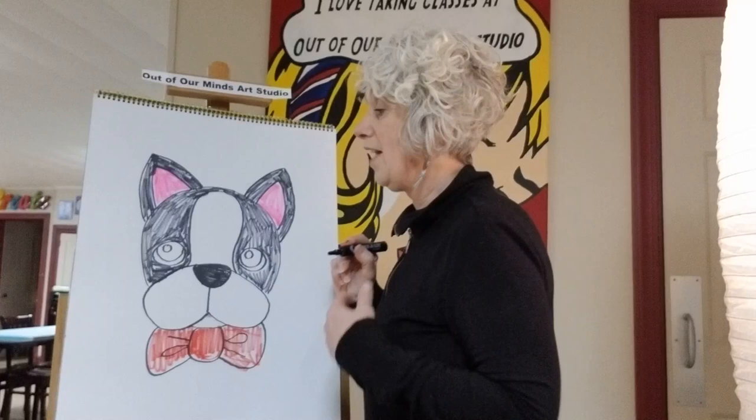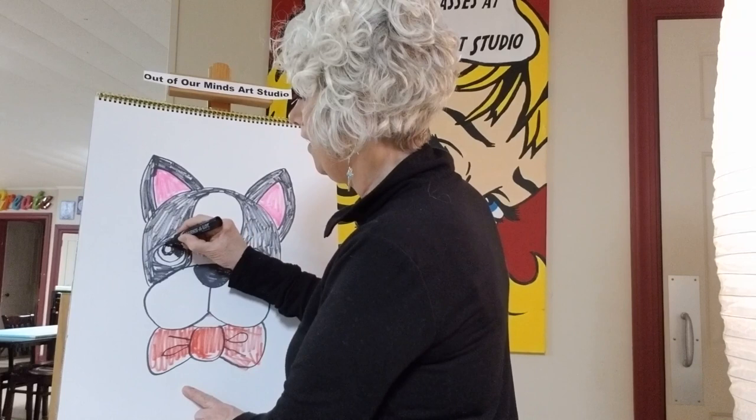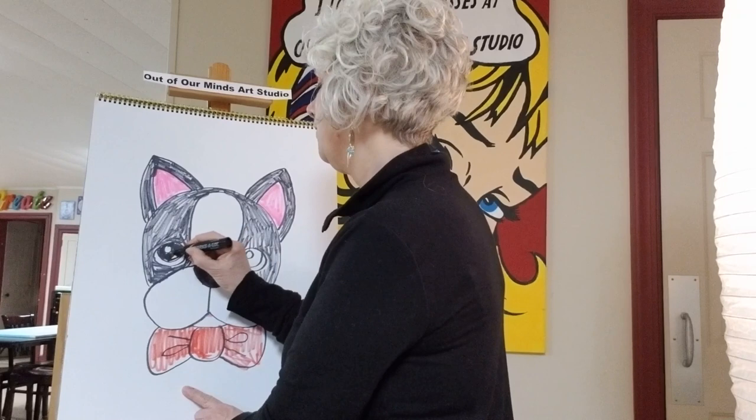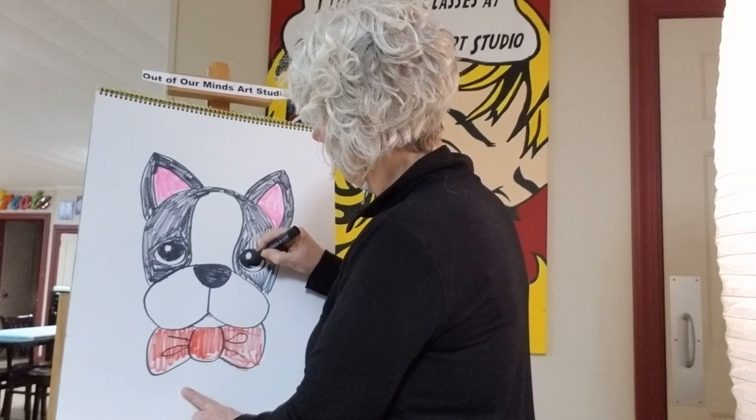Now we've got his face all colored in, so let's go back and do his eyes. I'm going to do his eyes black, but you could do your dog's eyes brown if you wanted to. We're going to leave the outside circle white, color the next circle black, and then leave the little highlight in the middle white.